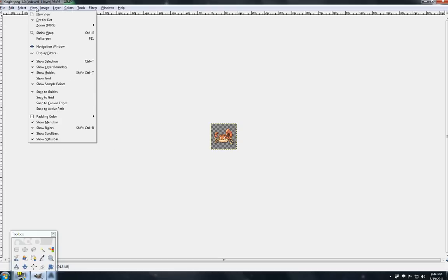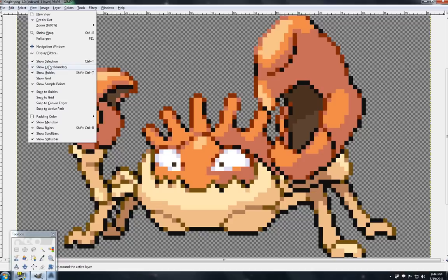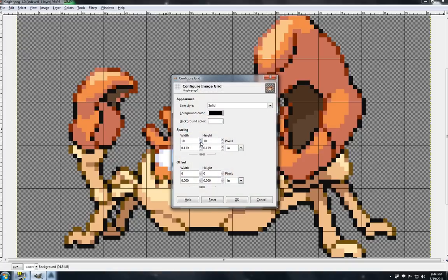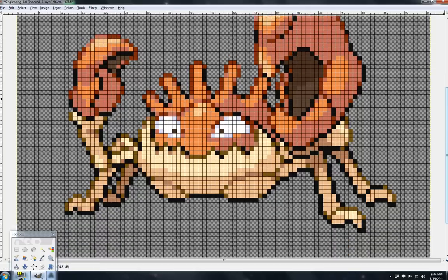So here's Kingler. We're going to go over to View and zoom in to make this a lot bigger. Then I'm also going to go to View and Show Grid to pop a grid on there. Since the grid's too big, go to Image, Configure Grid, and drop it down to 1. Now every single one of these cells is one bead. You've got your project going right there.